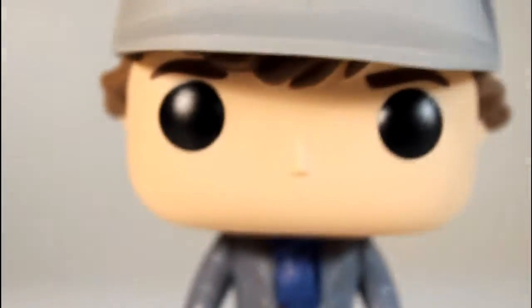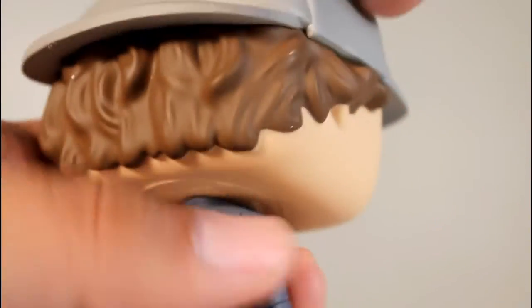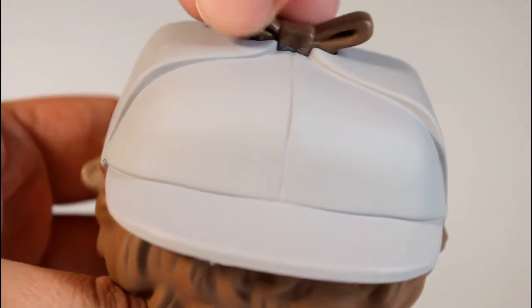But what really makes this Pop unique is the head, and I think they did a great job with this hat. You do see a retention of his original hair sculpt sticking out underneath, and the paint line is just fantastic on that. But the sculpt on the hat itself is pretty cool too — really well painted.